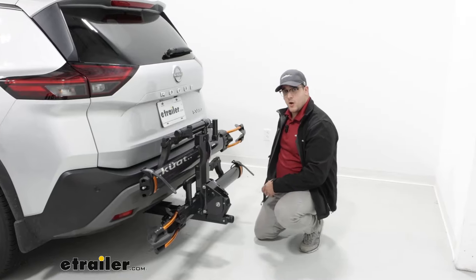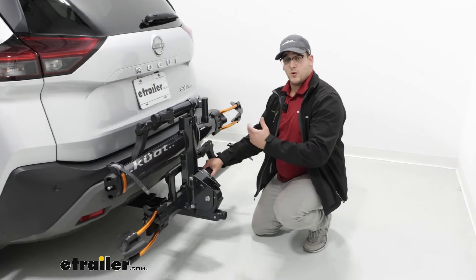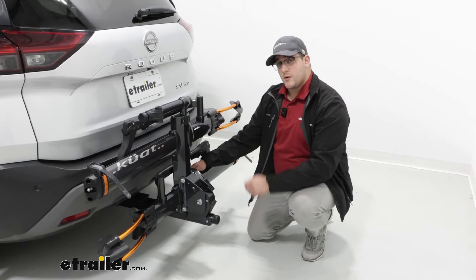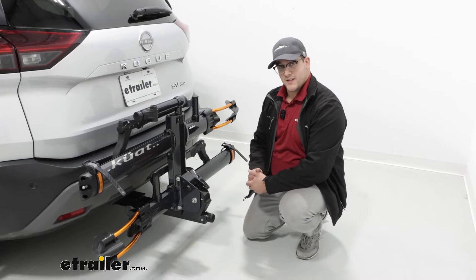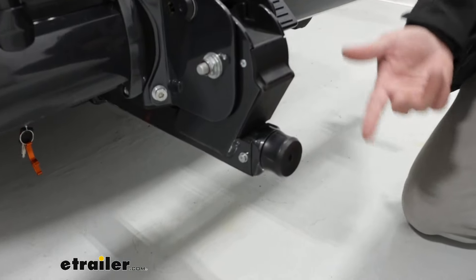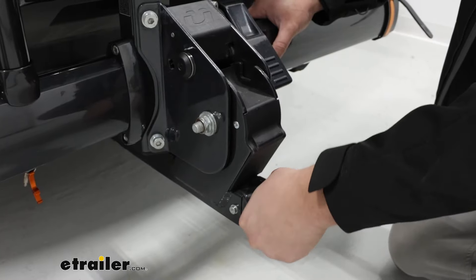For how it's going to install, it's just going to go into a two-inch hitch receiver — just make sure you have one of those or it's not going to be compatible. And then we're going to have this pin that goes through and connects to a lock cord, and that lock cord is going to use the same key system as the integrated bike cable locks. And lastly, we're going to have this anti-rattle knob here. What I really like about that is it's tool-free, so it's just really easy to use just by turning it.